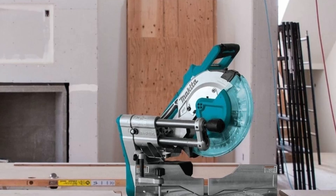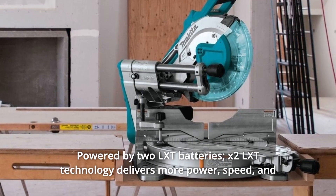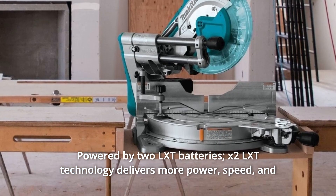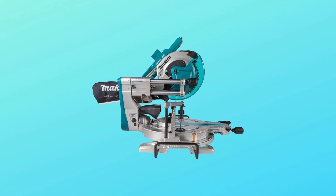What makes this product a smarter choice? Number 1: Powered by 2LXT batteries — X2LXT technology delivers more power, speed, and runtime without the hassles of a cord.